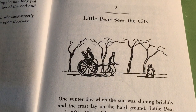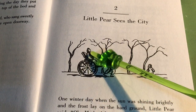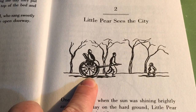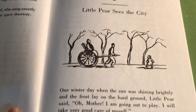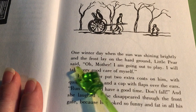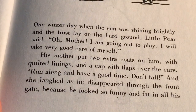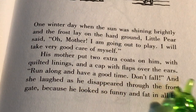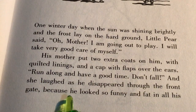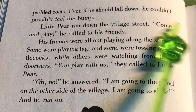Chapter 2: Little Pear Sees the City. Do you remember what this transportation is called where one man runs and pulls a cart with another person sitting in it? Listen as I read Chapter 2 to see if you can hear the word starting with R that describes this transportation. One winter day when the sun was shining brightly and the frost lay on the hard ground, Little Pear said, 'Oh Mother, I'm going out to play. I will take very good care of myself.' His mother put two extra coats on him with quilted linings and a cap with flaps over the ears. 'Run along and have a good time. Don't fall.' And she laughed as he disappeared through the front gate, because he looked so funny and fat in all his padded coats — even if he should fall down, he couldn't possibly feel the bump.